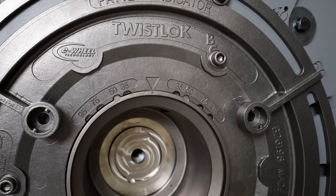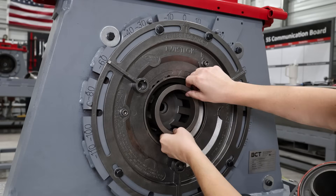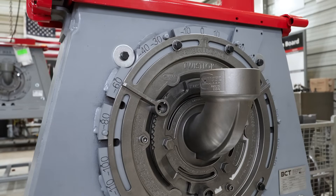No matter who does it, it's the same setting each time. Next, we'll install the impeller. Put the feed spout in place with the locking ring, a slight tighten of the M-lock to lock in place, and voila — back to business.